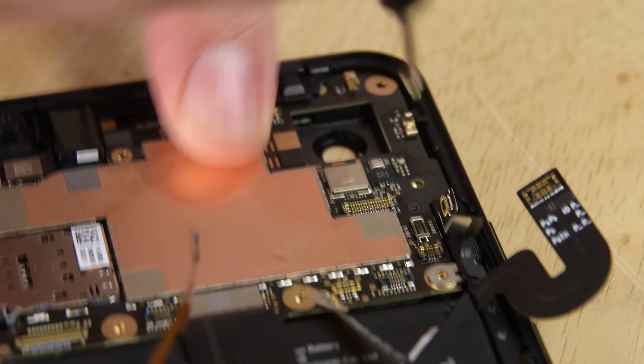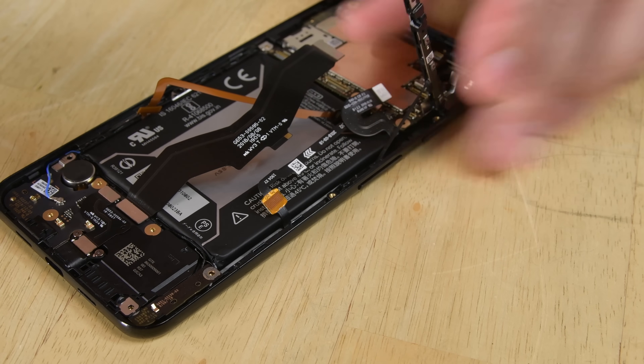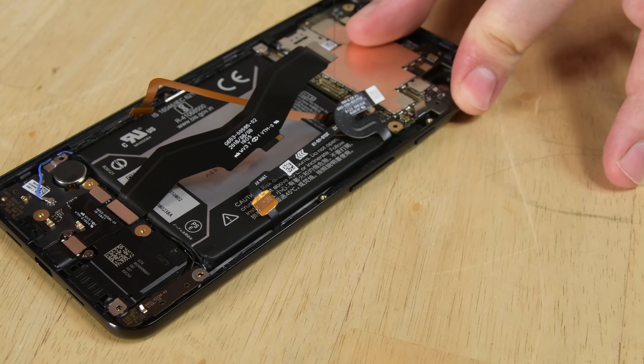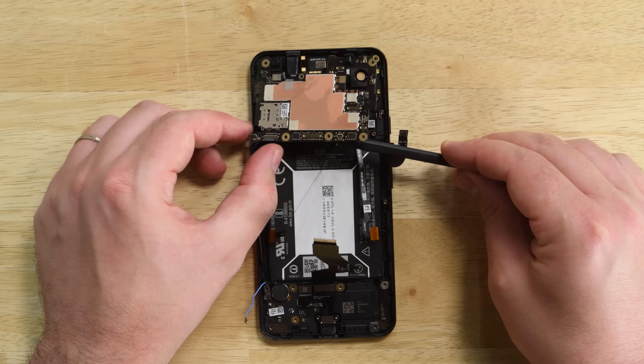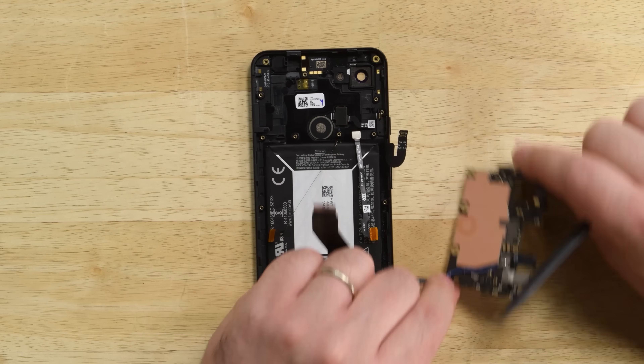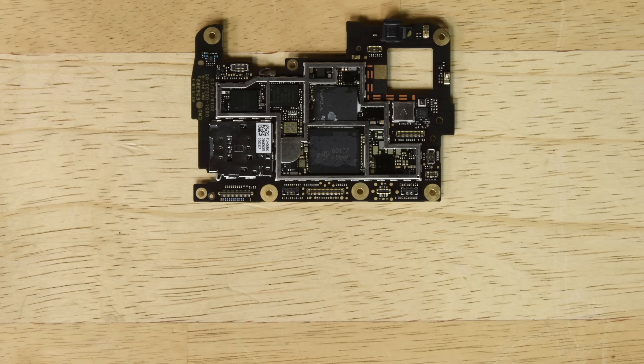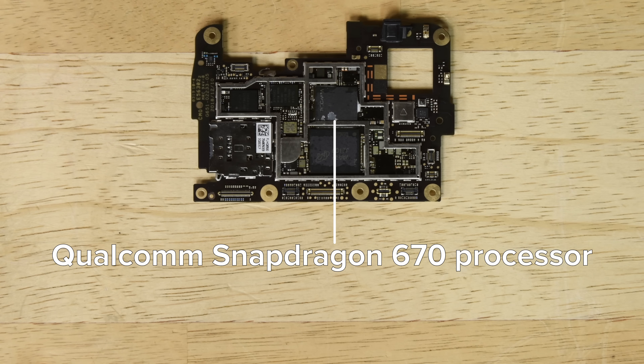There's one screw securing the motherboard, but before we can lift it out, we also need to pry up the two brackets straddling either side of the battery. The second bracket has antenna cables routed through it, and those cables are connected to the underside of the motherboard. With the motherboard out, we can take a look at the chips that power this phone. On the board, we spot the Qualcomm Snapdragon 670 processor with Adreno 615 GPU.